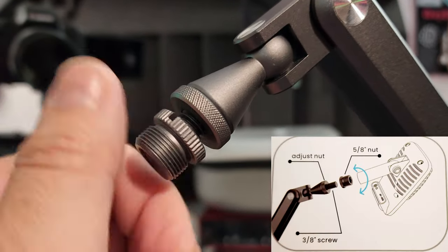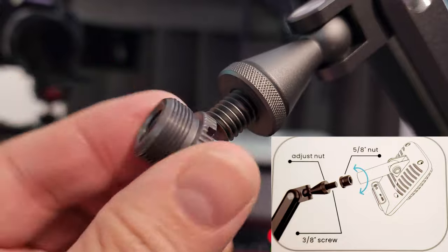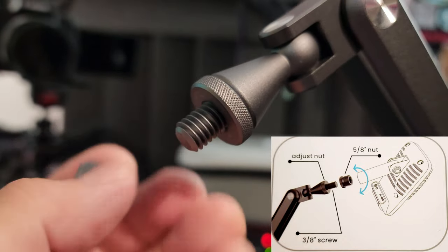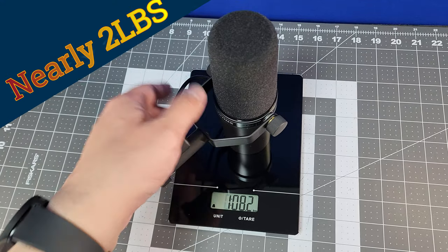It comes with two different mounts — I'm going to show them on the screen right now. The Shure SM7B is the go-to microphone for any podcaster, and it weighs a lot — it's pretty heavy.